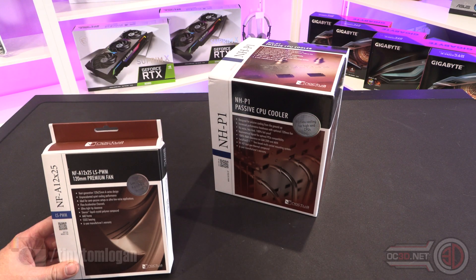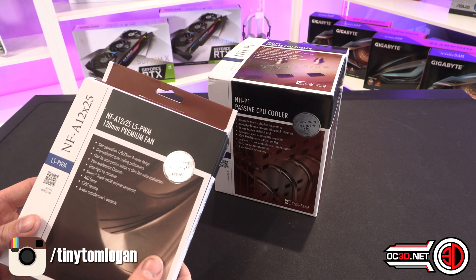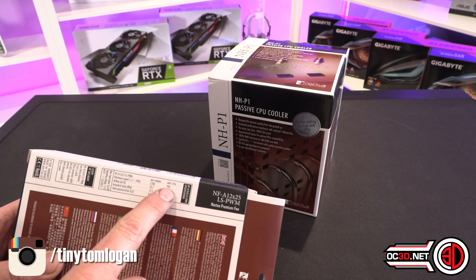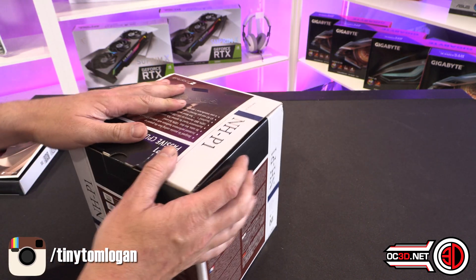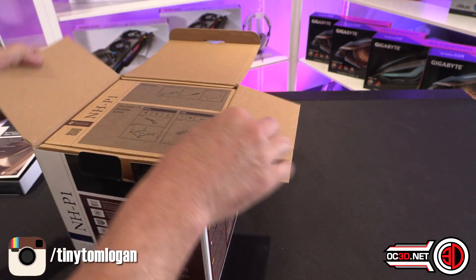First and foremost, we'll crack the box open to have a look at what we've got. I did get the low speed PWM fan. Although they call it low speed, it's 1200 RPM, and with the adaptor it's 900 RPM. I would have thought like 600 RPM would be fairly low, or maybe even lower than that. But anyway, opening the box.